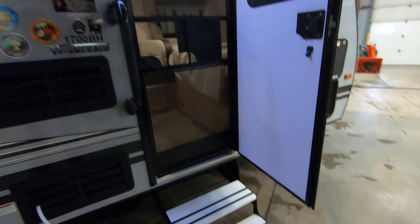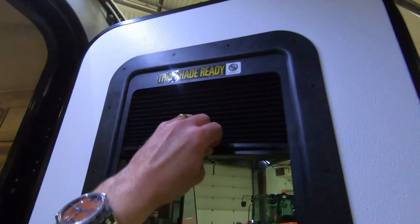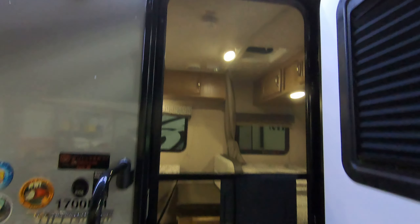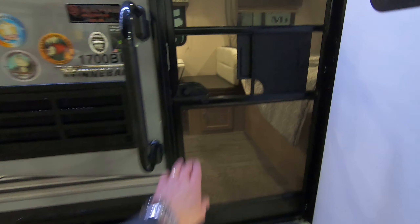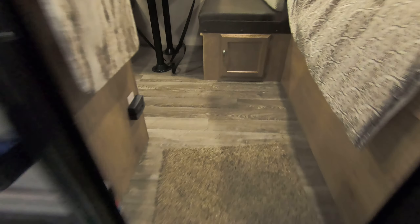One neat new feature they've added is on this entrance door. You've got a shade — if you want some more privacy you can bring this down, keep the light out, or if you just don't want to see people you can do that too. And of course there's a screen door. Let's take a walk inside.